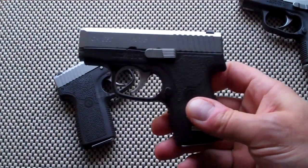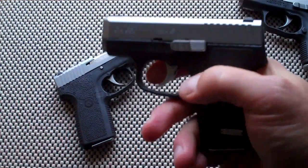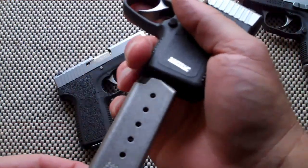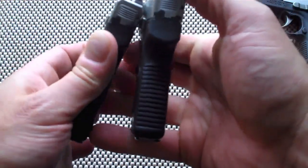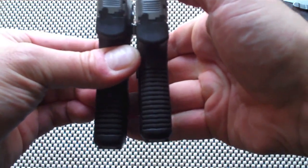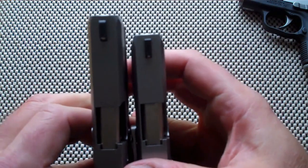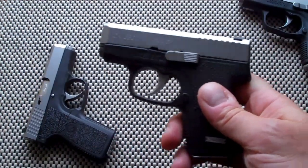Just below that is the CW380. This gun is essentially the same thing except it holds 6 rounds instead of 7, and obviously that makes a difference in the length of the grip. It's a little bit longer grip on the CT, shorter on the CW — about a half inch shorter. Pocket carry all day long.